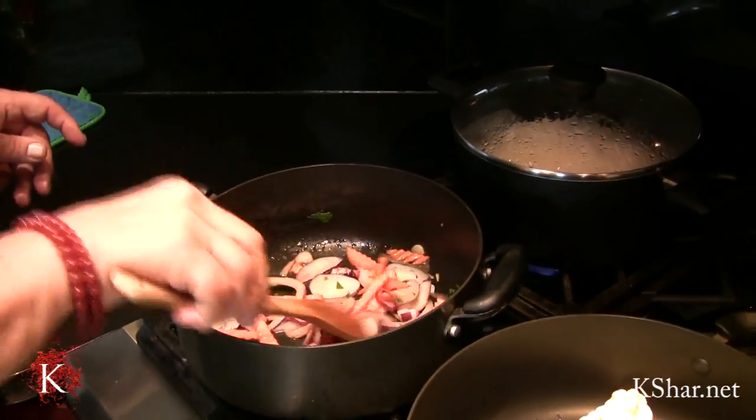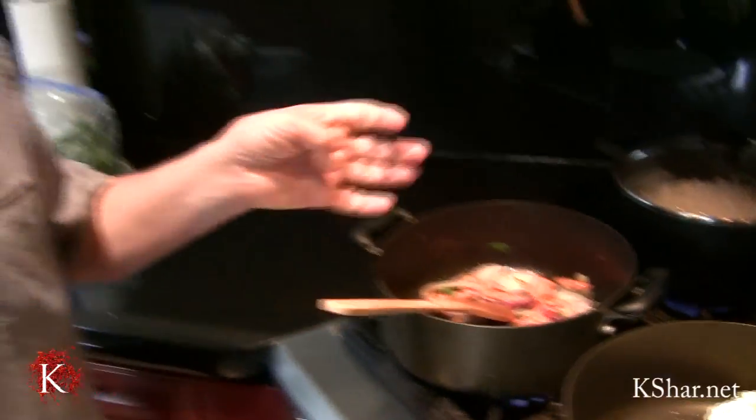Now I'm going to add my mint and parsley. I have half a cup of diced mint and half a cup of diced parsley.